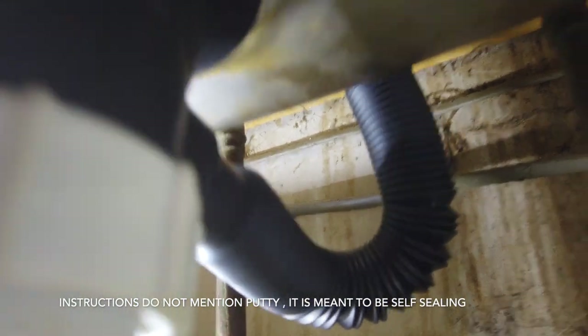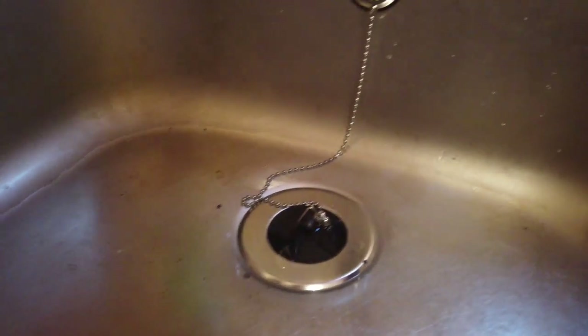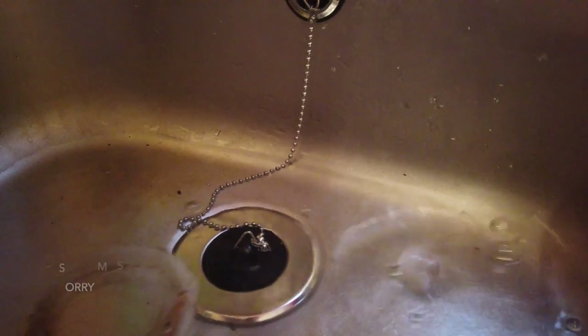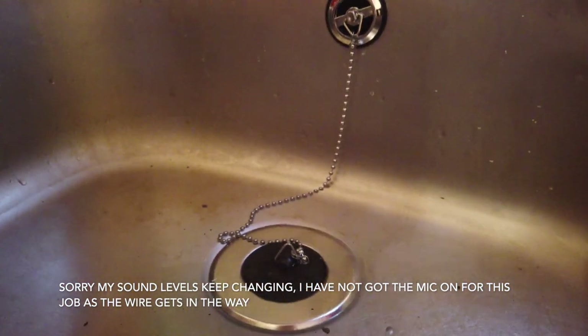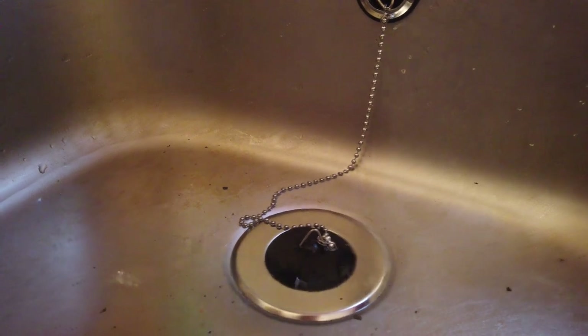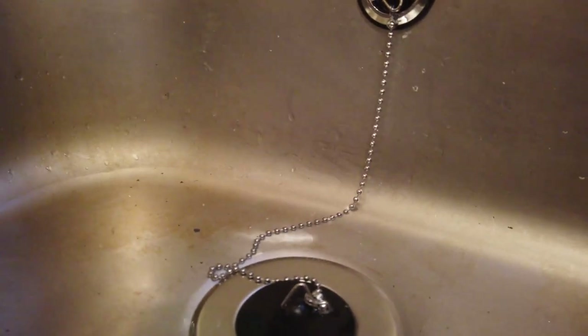In theory, unless it needs any plumber's putty or sealant, that job is done. So let's have a look and see if it's right or if we have a leak anywhere — this will be the moment of truth. I've put a little bit of water into the sink. That part of the old seal had gone — it was really, really well perished, obviously been in here years before my mum moved in. We go back under the sink now to see if we can see any leaks.